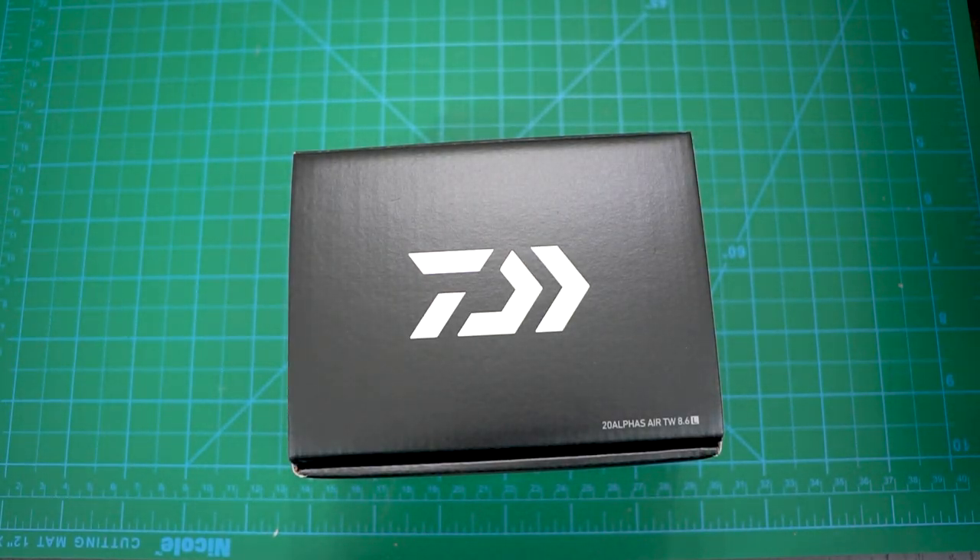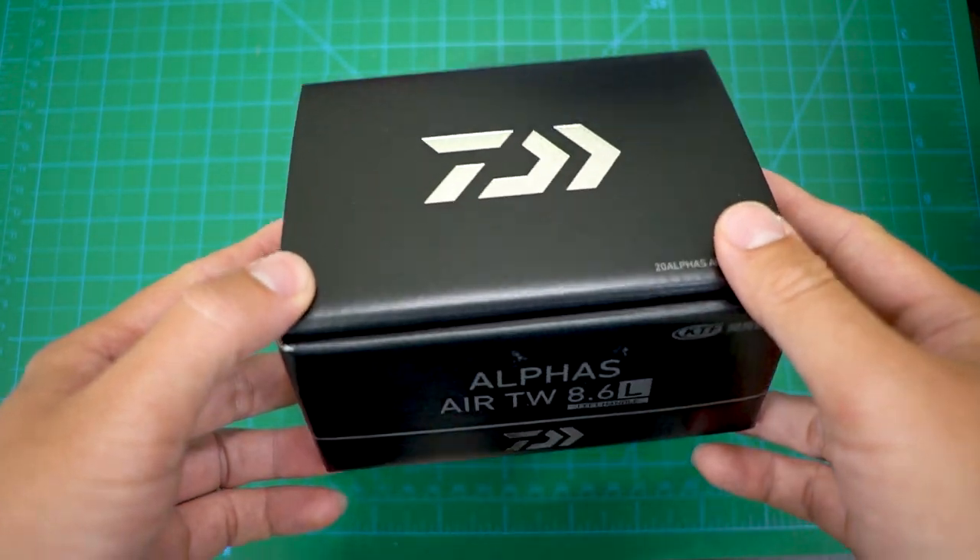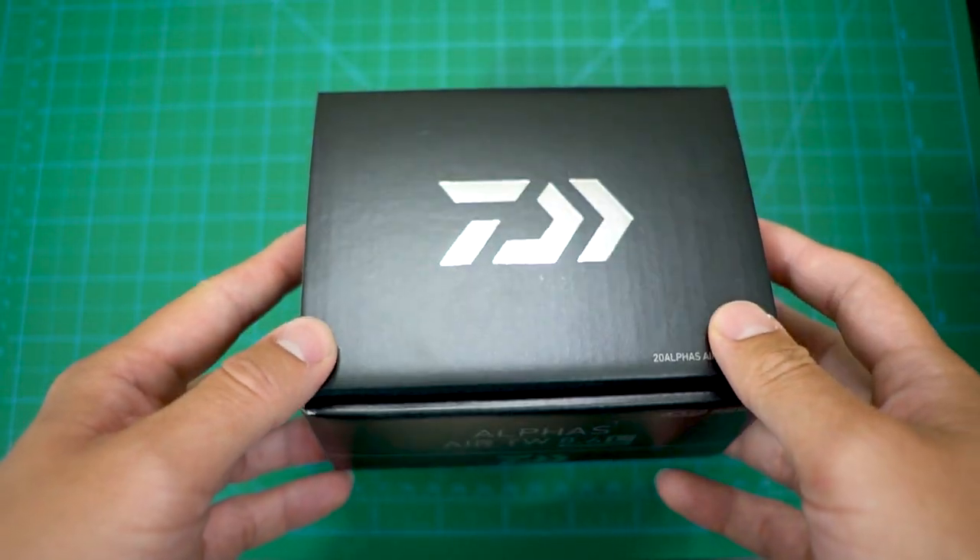What's up everyone, today I am so excited to unbox my first JDM reel — and it's not just any JDM reel. This is my first JDM BFS reel — Bait Finesse System, or another way to say ultralight baitcaster.